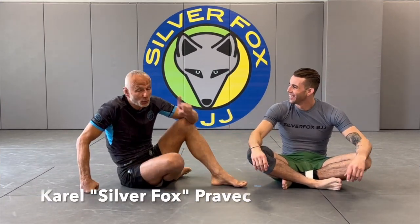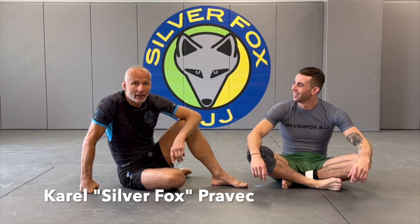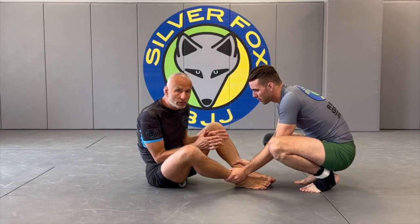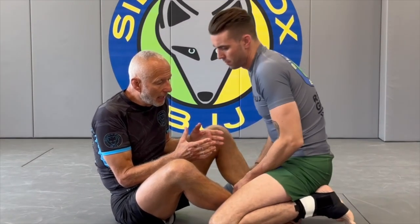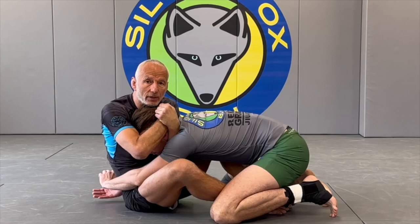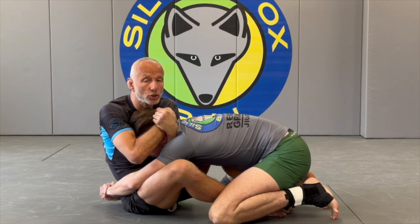This video is exclusive for Gracie Jiu-Jitsu podcast. One of my favorite techniques — a lot of times people now use a body lock pass, and when I feel a body lock pass coming on, what I usually do is lock up a five-finger guillotine. The five-finger guillotine is an amazing tool; the strength of it is it's very high constriction.